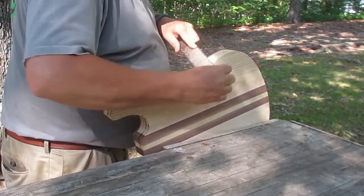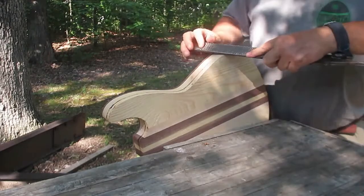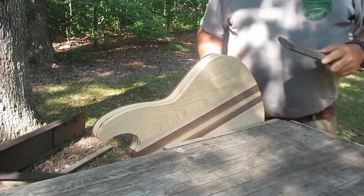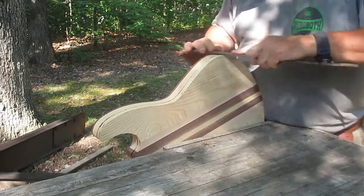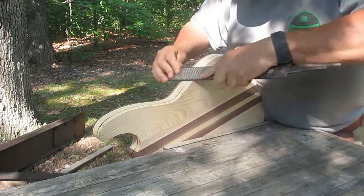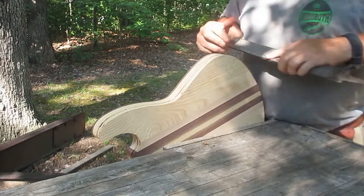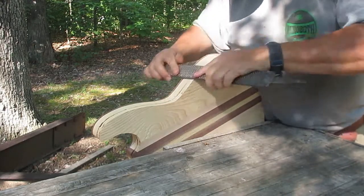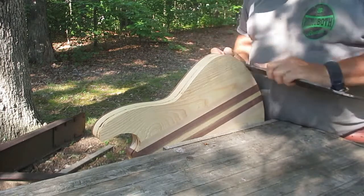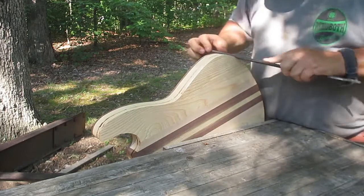Now, if you look on YouTube and watch some of the guys that have big shops, and they run a router table, and they run a big two-inch tall router bit, and their sides come out perfectly smooth. When you use a template like I'm using, and you use a bearing to follow that template, and basically take two or three passes at different depths to actually route the sides of the body, you end up with little lips, or little edges, or little ridges on the sides, and you also can end up with bearing burn.